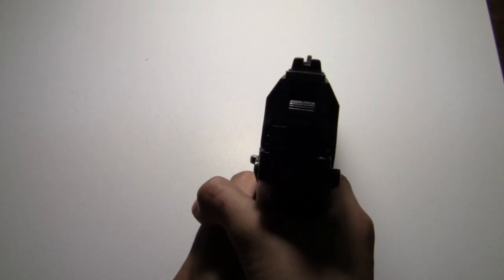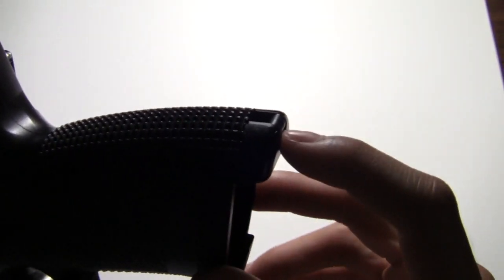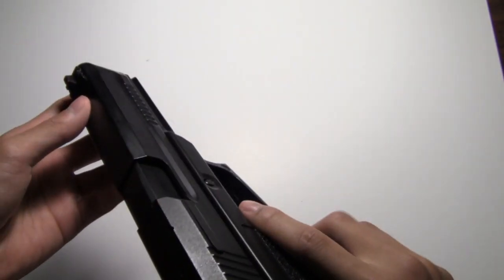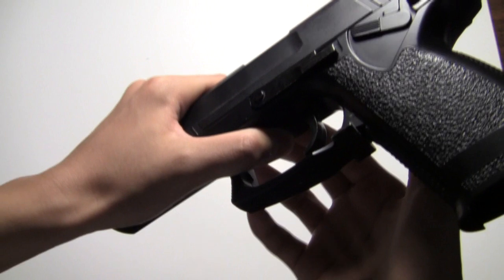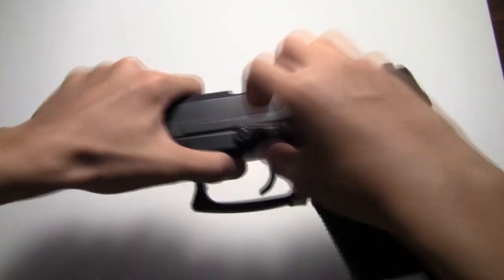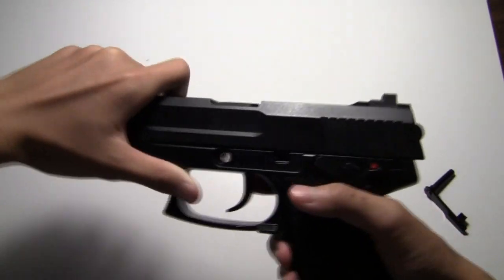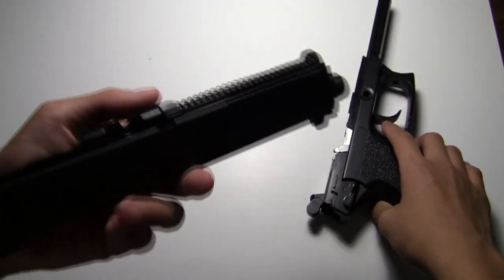There's a lanyard loop — you can put a lanyard on right here. Now I want to show you how to disassemble it. You just pull it back halfway, push the pin on the other side, pull this pin off, then push the slide forward and you get your slide off.